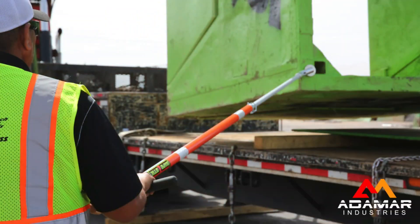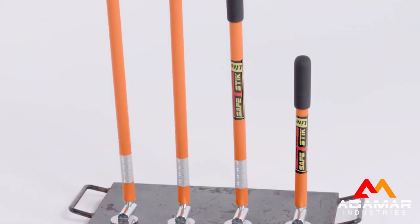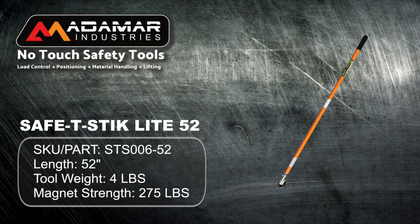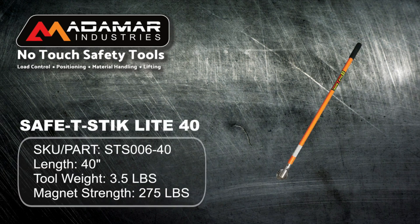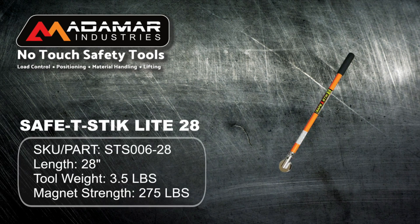For those who prefer a lightweight option, we have the Safety Stick Lite models, available in four different lengths. These tools weigh between 2 and 4 pounds. They feature a 1.1-inch diameter handle, a straight rubber grip for easy single-hand operation, and a 2.5-inch magnet generating 275 pounds of magnetic attraction force on 1-inch thick steel.